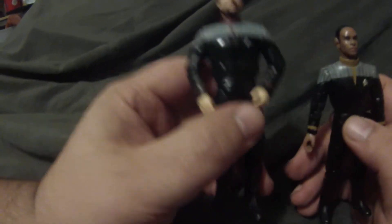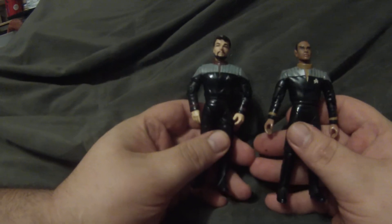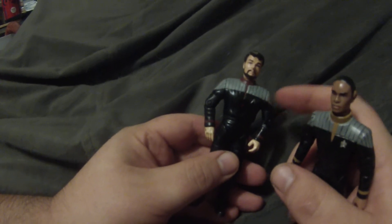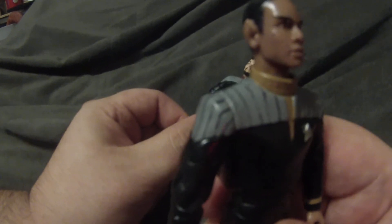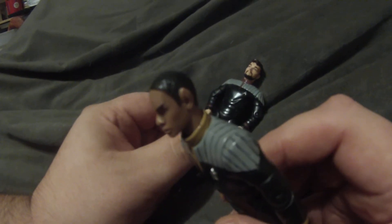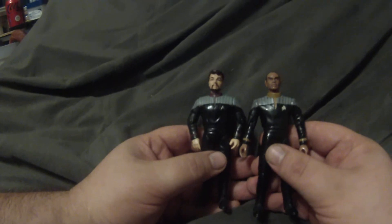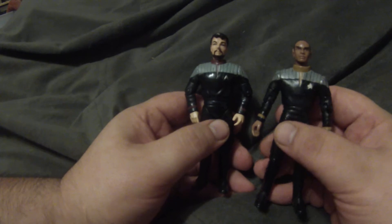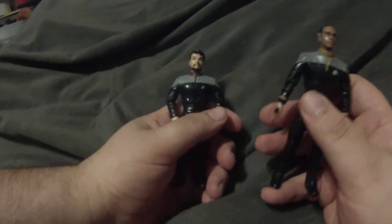If you look closely you'll notice that the Riker is the original series one that was made, but they actually did rib the shoulders. For a lot of us customizers, it's hard to get copies of this figure in order to break them down and make duplicates. One idea people have come up with is to just paint the stripes to make that ribbing look, but it kind of works if you step back. If you want it to look good, you either had to find one of these or just go without.